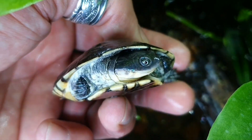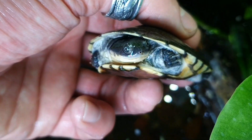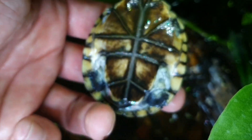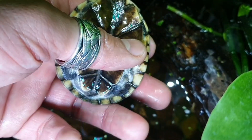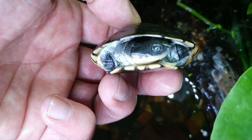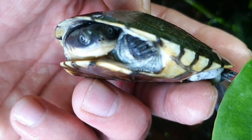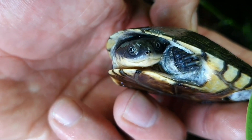And here we have the African sideneck turtle, Pelomedusa subrufa. Beautiful blue eyes, always a smiley face. Beautiful coloration on the plastron. What a beautiful turtle.